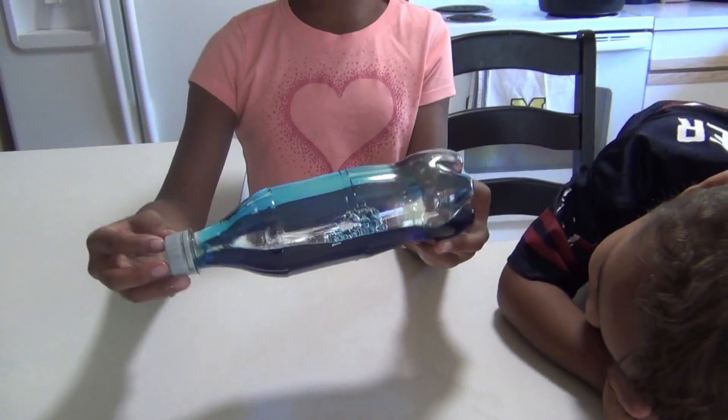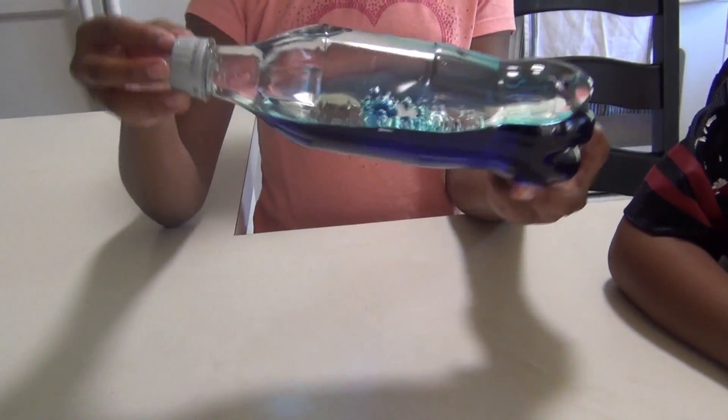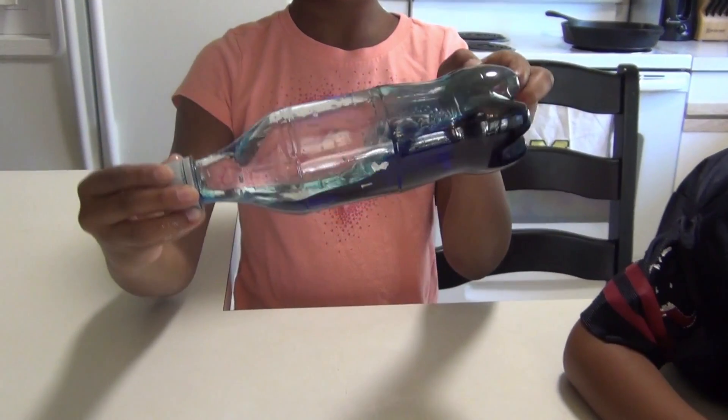The water and the oil don't mix. They have different densities, so it's like the oil floating on top of the water. So you can do this — it's like ocean waves.